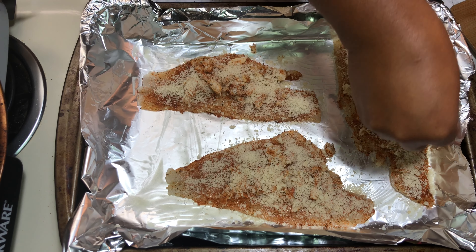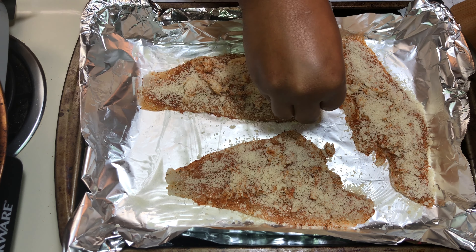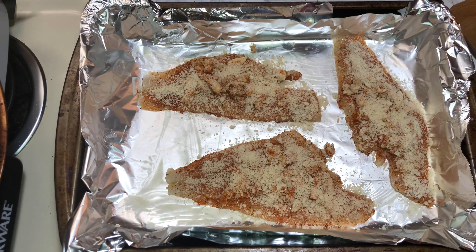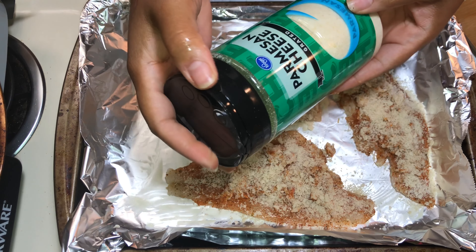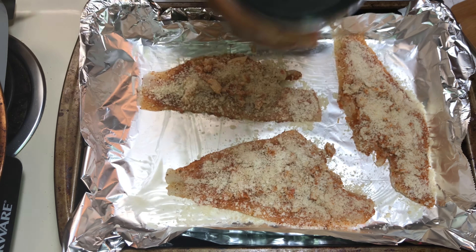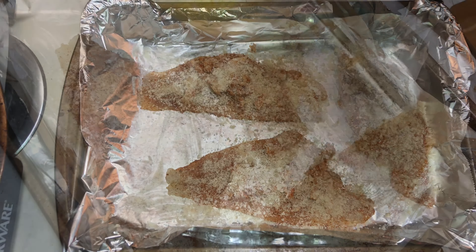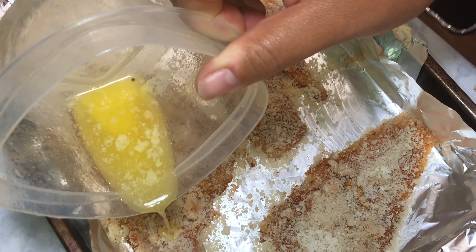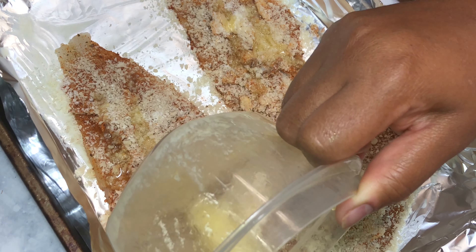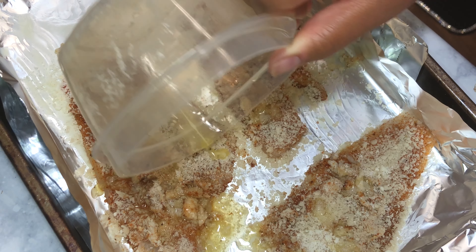If you're enjoying this video, give me a thumbs up, and if you haven't subscribed make sure you subscribe and hit that notification button so you can be notified every time I upload. Now this is my favorite part — we're going to sprinkle some parmesan cheese on top. I love cheese, so I'm going to put a little extra, but feel free to limit to the amount your family needs. Then we're going to take the leftover melted butter and drizzle it over the top of the fish, making sure the breadcrumbs and even the fish have a nice butter coating.